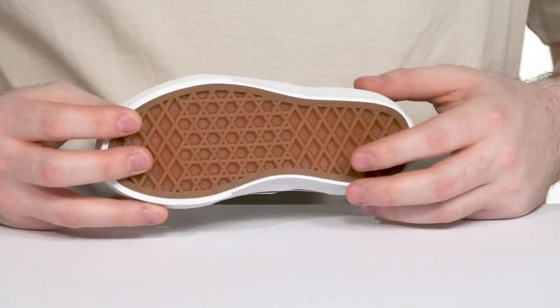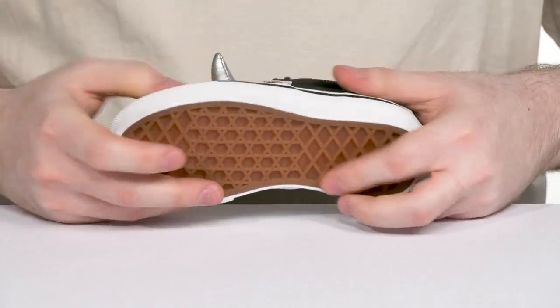Underneath it's vulcanized with a rubber outsole that has the signature waffle tread, offering grip and flex throughout.